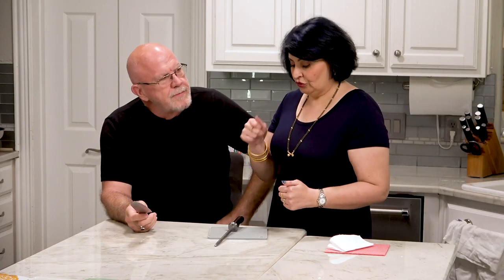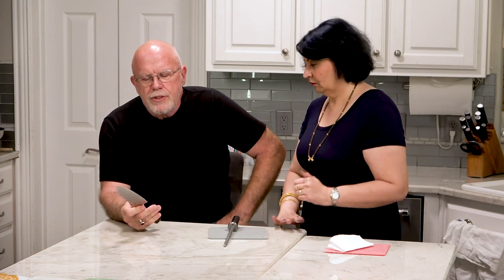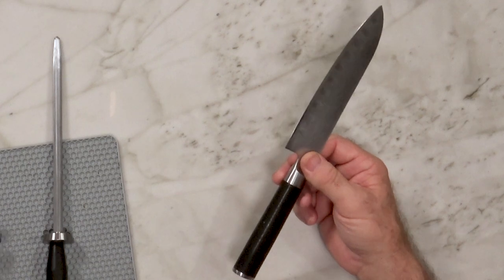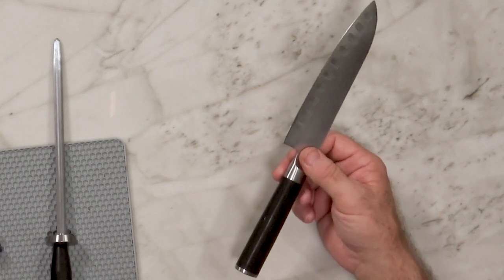Should you use the steel before or after you finish using the knife? You should use the steel every time you use the knife. You take it out of the knife block, run it on the steel two or three times — not a lot. You don't want to remove any metal; all you want to do is straighten that edge, and then you'll find that it cuts a lot sharper. When the edge is wavy, it's not necessarily dull — it's just wavy, and pulling that wave through something makes it much harder to cut.